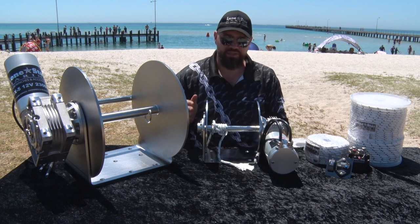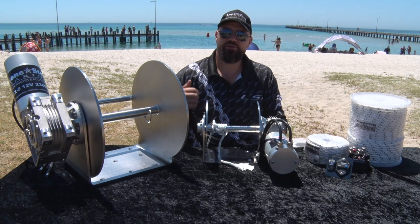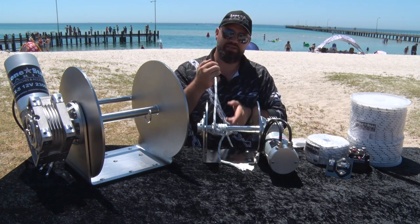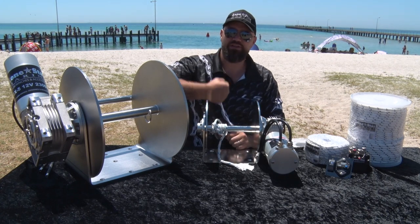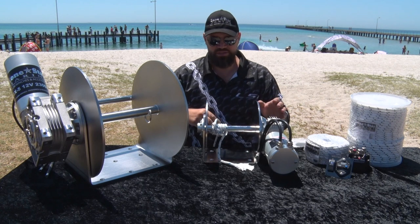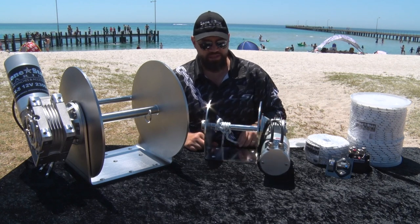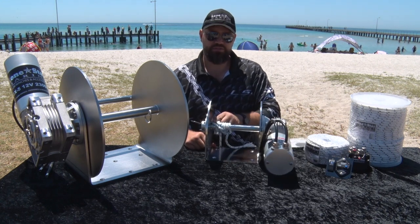If you load it on loosely, the first time you're under pressure — you go drop your anchor, you're in a bit of swell, bit of wind, a few waves — that line's going to dig in on itself, just like an overhead reel. It's going to get snagged, and you'll be at the bow of your boat yanking on it to break it free. So, that's pretty simple — that's how you attach the line to your spool, and how to load the spool as well.